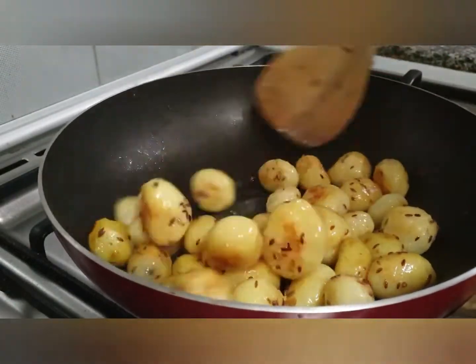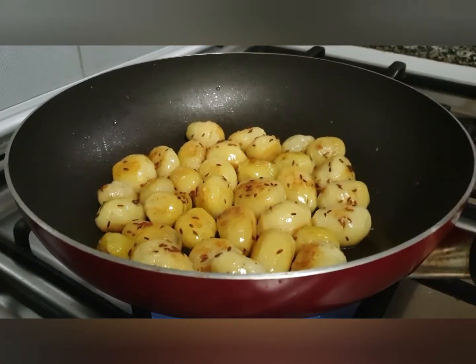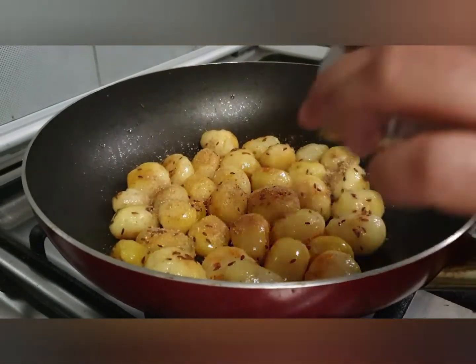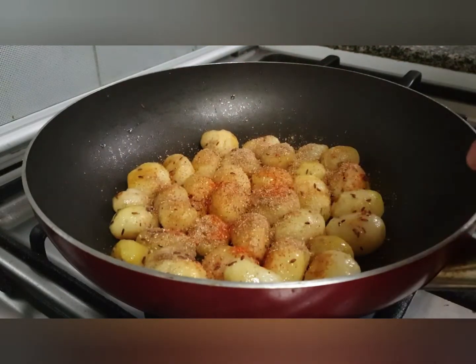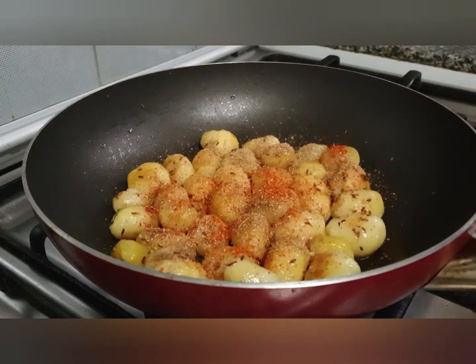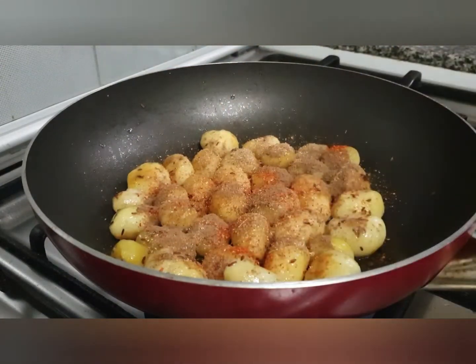At this stage we'll start adding our spices. Add the coriander powder, chili powder, garam masala, cumin powder, chaat masala, and salt.